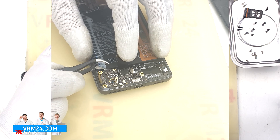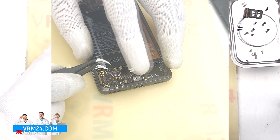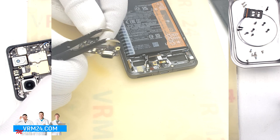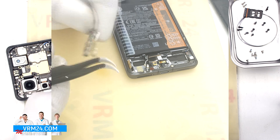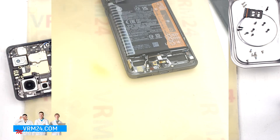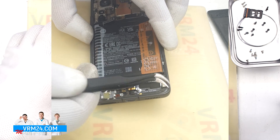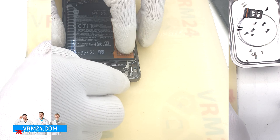We find the right place to hook and lift the subboard, making sure nothing is in the way, and remove it. On the subboard we have the microphone, charging port, and card connector on the back side. In the display frame there is the fingerprint sensor and a small antenna board.